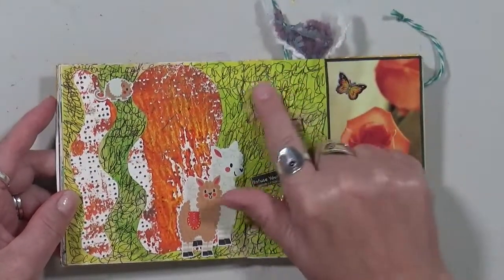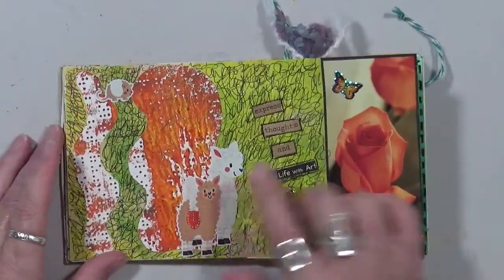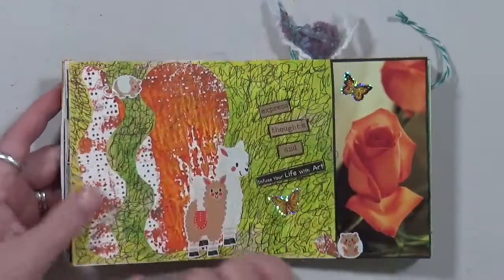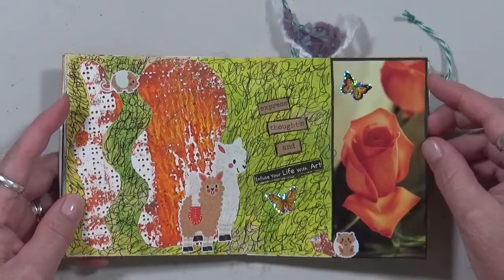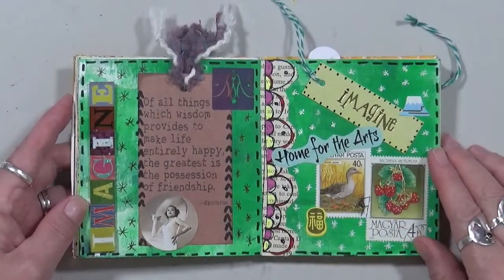What I did on this page is I actually did a whole bunch of journaling before I put my words on. I had already had the paper on and I just journaled around the paper, and then this rose — I thought that rose was beautiful. Another couple of pages coming up.